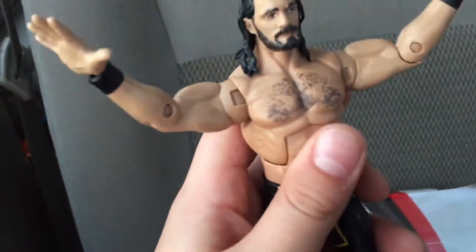I really like the head scan. He's detailed pretty well. Ring attire, alright. Comes with this coat and some hand accessories.